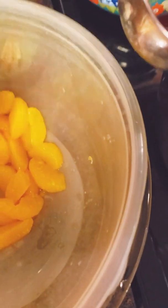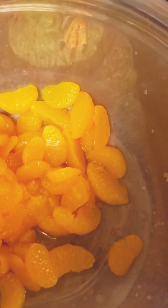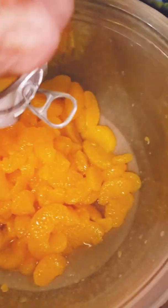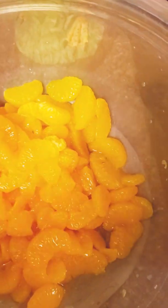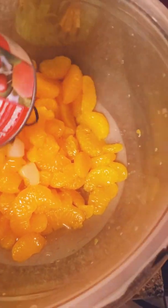First up: mandarin oranges. The recipe says two cans, but I usually do between three and four cans. I drained as much liquid off as possible — so that's three cans of mandarin oranges, drained.